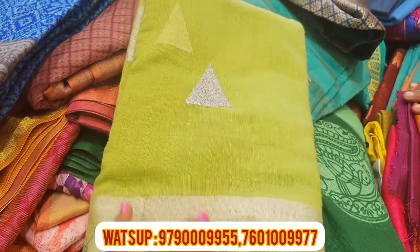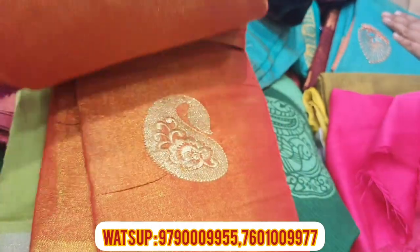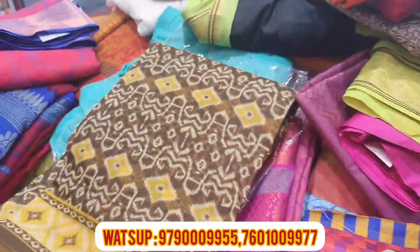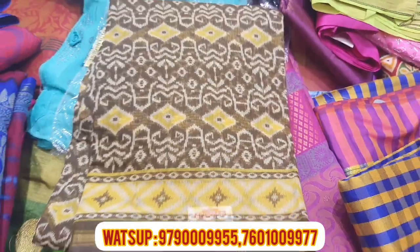It's super. It's a green color design. It's a mango design. It's super.